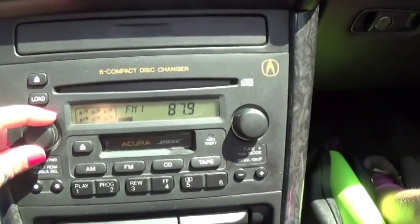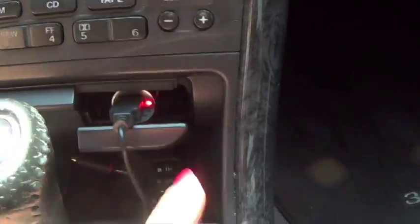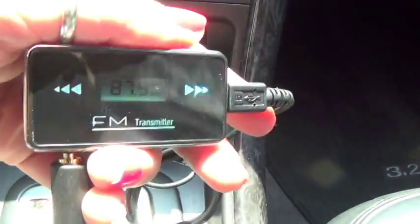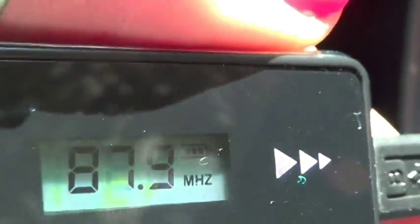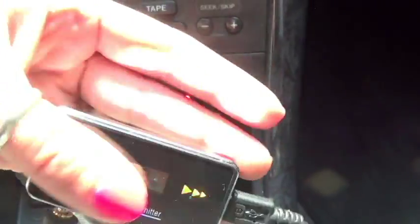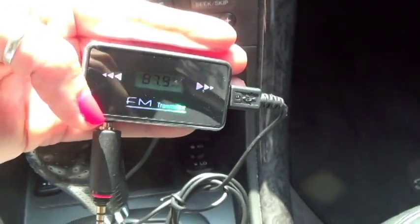So as you can hear, major static. There are a lot of pieces — this is just to charge it. Once this is charged, you can see a little charge symbol. Once it's charged, you actually don't need this cord. You can just use the transmitter. So that's a lot better.